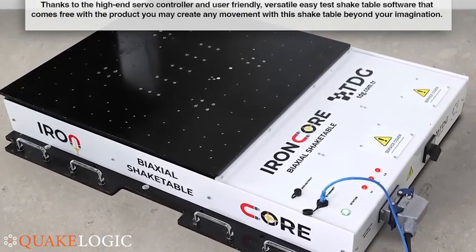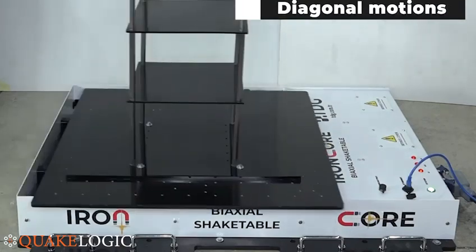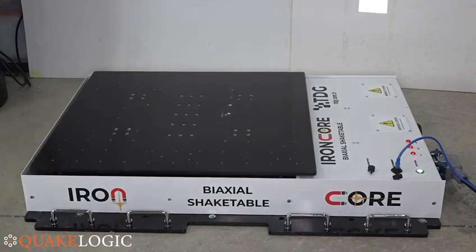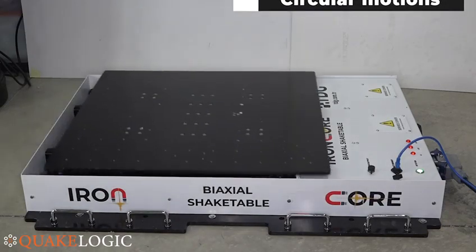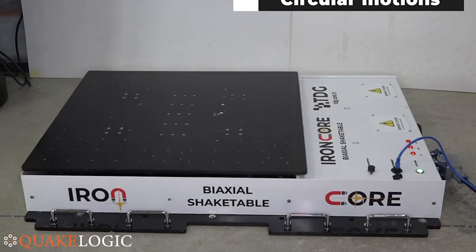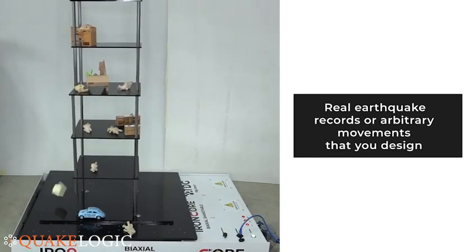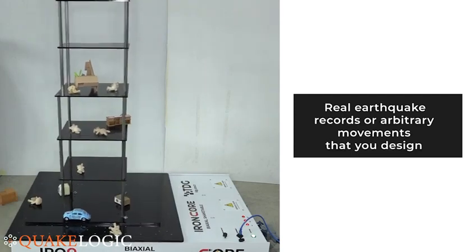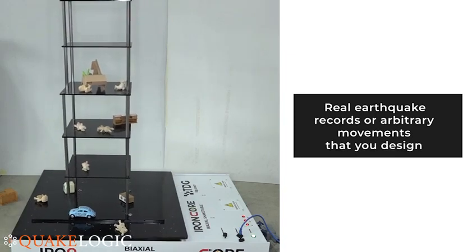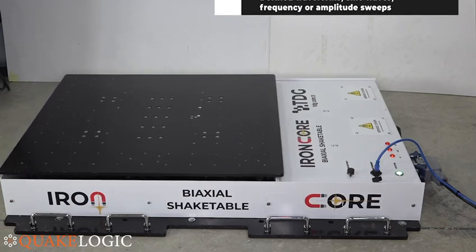The shake table supports diagonal motions, circular motions, real earthquake records, or arbitrary movements that you design. You can also define waveforms such as sine waves and frequency or amplitude sweeps.